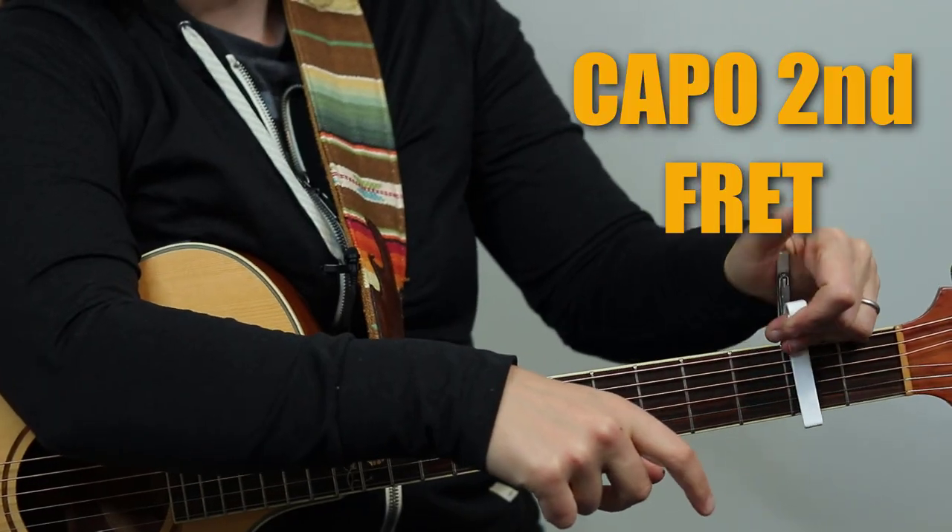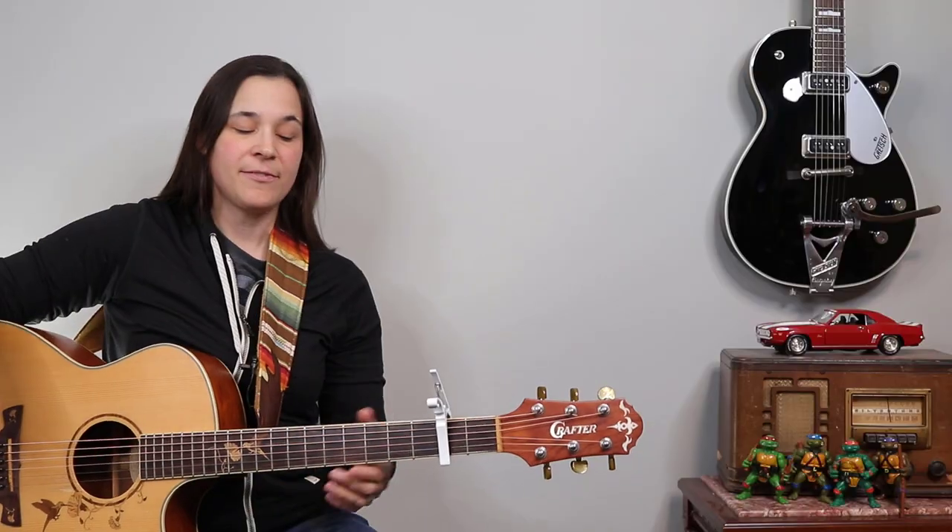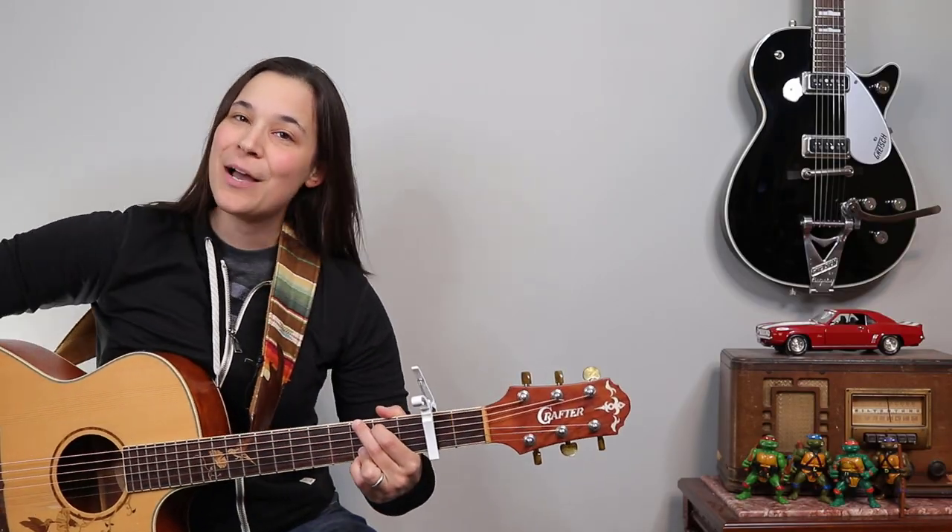So before we get started, let's start off with our capo. We do need a capo at the second fret for this song, so I'm gonna throw that on there at the second fret, and all of these chords will be relative to the capo. They will also sound much brighter.